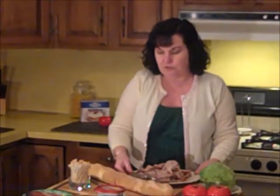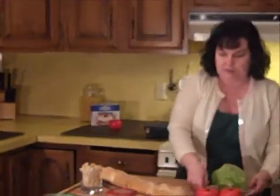Usually when you make hoagies, you use capicola, salamis, really spicy meats — but I'm not going to do that. I just have some roast pork, and the cooking cream is going to give us all of our spices for our sandwich. I'm also going to use some olive oil and toast up our bread to make it nice and crisp and crunchy. It doesn't take long to get this done.